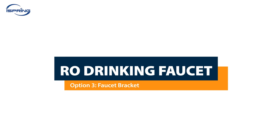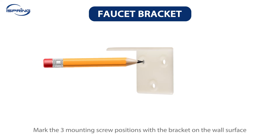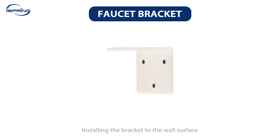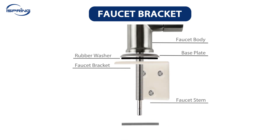Installation – RO Drinking Faucet, Option 3 – Faucet Bracket. A faucet bracket is used when the faucet cannot be installed on the sink or countertop and needs to be installed on a wall or door. To install, find the desired location, then mark the three mounting screw positions. Pre-drill the marked holes with a smaller drill bit, then install the bracket with mounting screws. The bracket fits quarter-inch or smaller screws, and a screw anchor is recommended for drywall. Ensure the bracket is steady before installing the faucet.